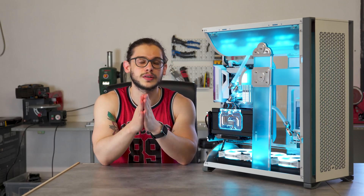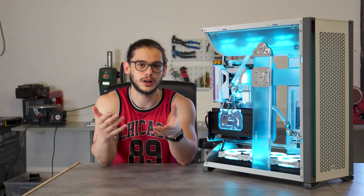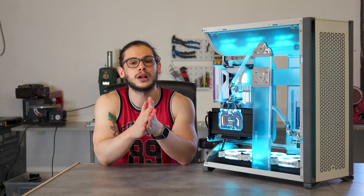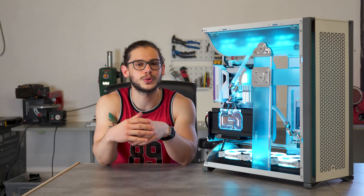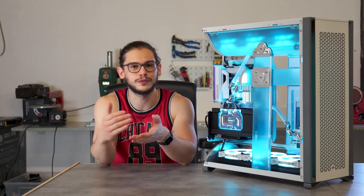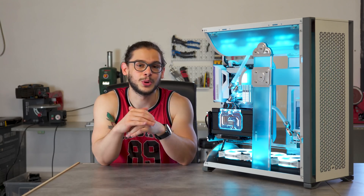This is just a quick intro to let you guys know that I'm finally free again from Covid, from isolation, but it's just for a couple of days because I'm heading off to holidays, finally. I wasn't sure I was going to need them after not working for almost a month, but I never needed them more than now.